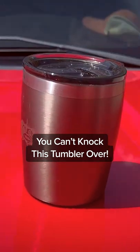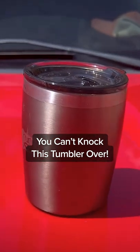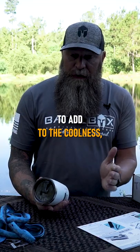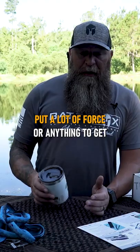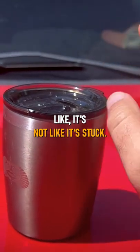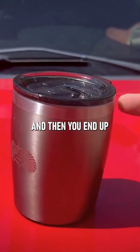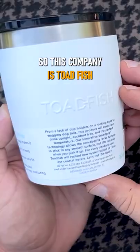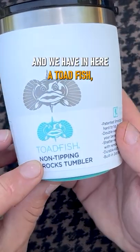You gotta knock the freaking crap out of this thing and knock it over — you can hit it like this and it won't tip over, it's amazing. You don't have to put a lot of force or anything to get the thing to come up. It's not like it's stuck and you have to pull it hard, and then end up splashing drink all over yourself anyway.